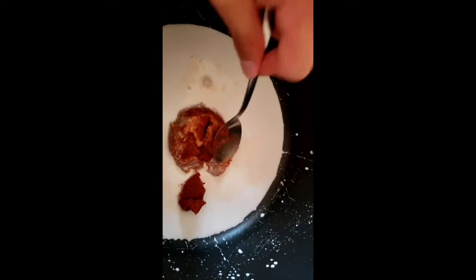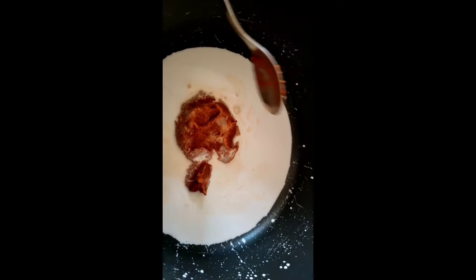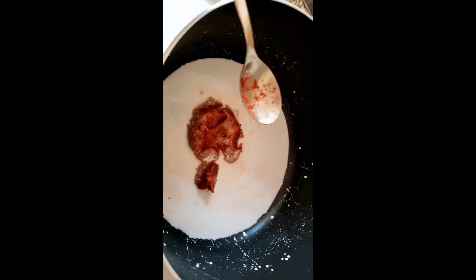You're going to add about two ounces of the curry paste and just kind of mix it until it boils and they mix together.